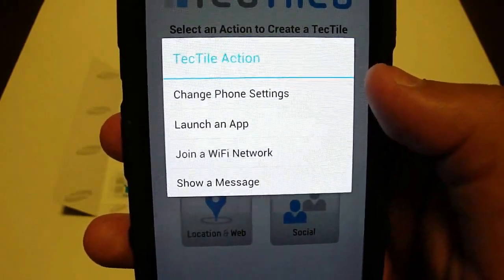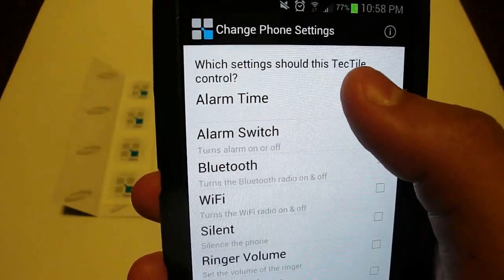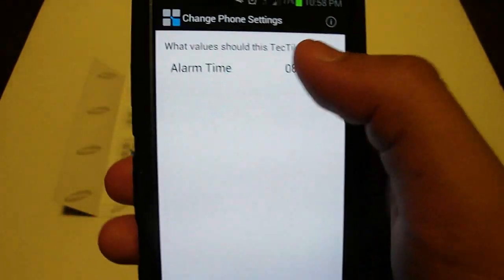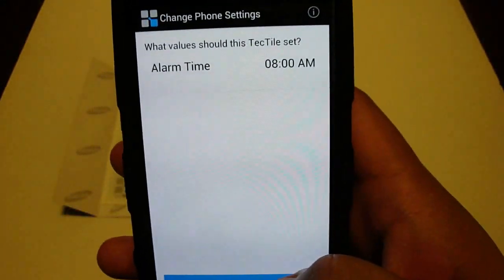Go into change phone settings. Up here where it says alarm time, go ahead and click that, then click next. It asks me to choose the actual alarm time — 8 a.m. is good for me, so I'm going to go ahead and say set, then click next.